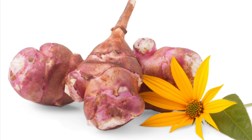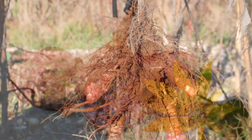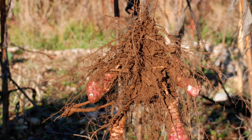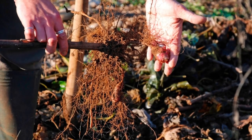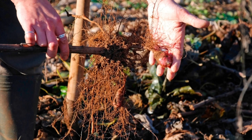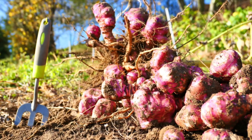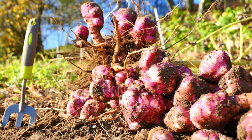Jerusalem artichokes have a nutty taste and sort of resemble water chestnuts. In the fall, you dig up the tubers just like you would a potato. Be sure to leave some when you harvest so they'll come back year after year. Once established, sunchokes will provide you with a nice harvest every year.